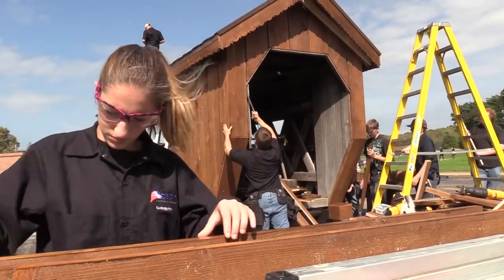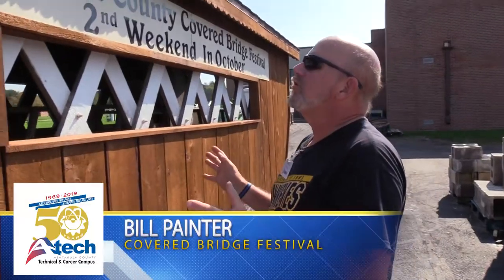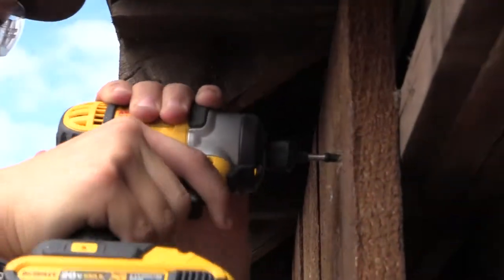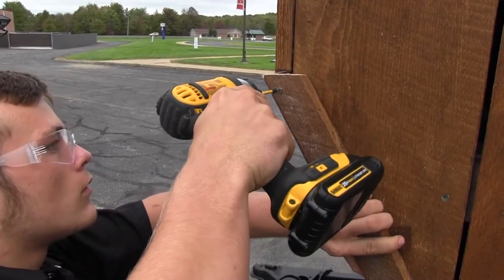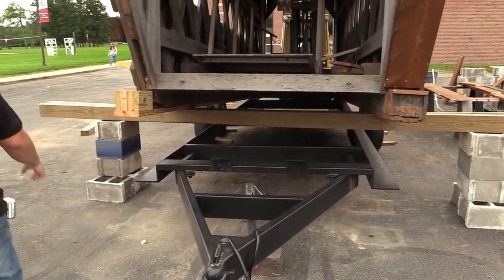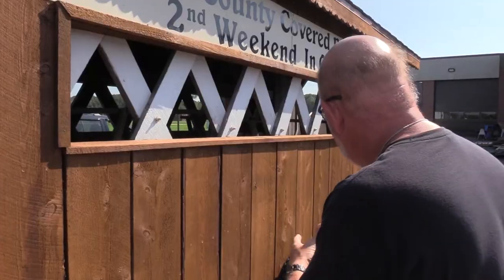This feels good, working on something that's old and being able to make it look like it does now. This looks great. The school did an outstanding job. These guys and girls at A-Tech Carpentry and also the Power-Tech team did the frame. They painted the wheels.